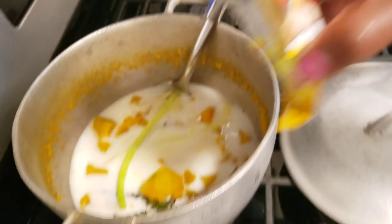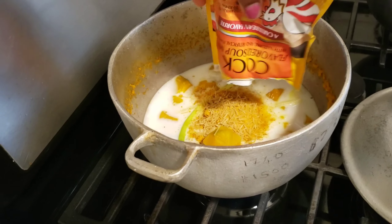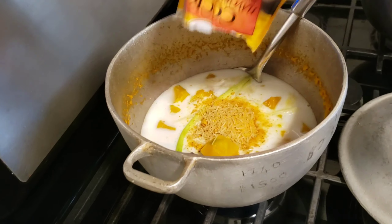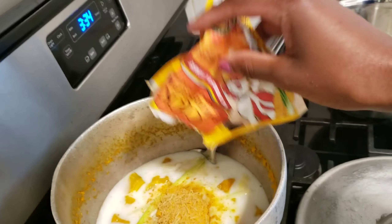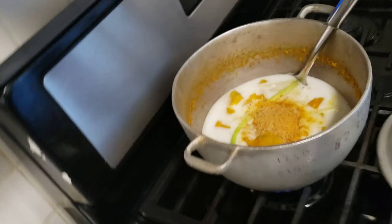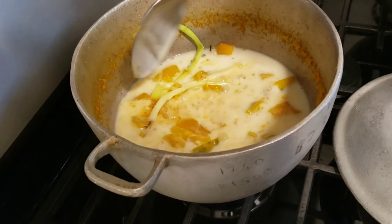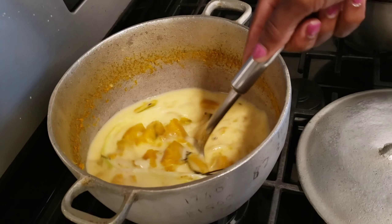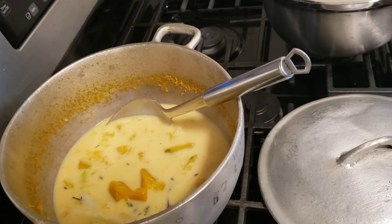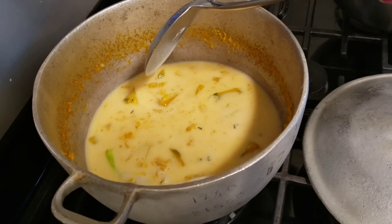I'm also gonna add some cock soup — this is what's gonna give it the flavor. When you add the cock soup, you don't need to add any salt. This is also optional, but if you want to give it that nice flavor, I would say add the cock soup.